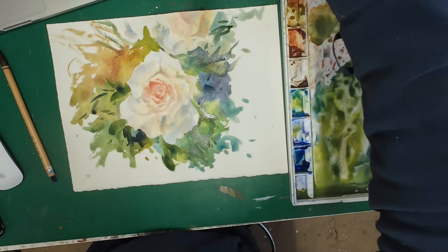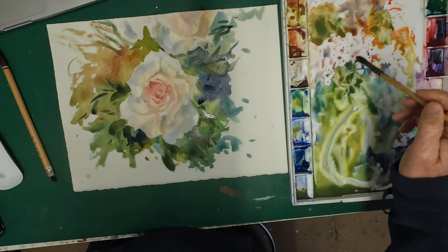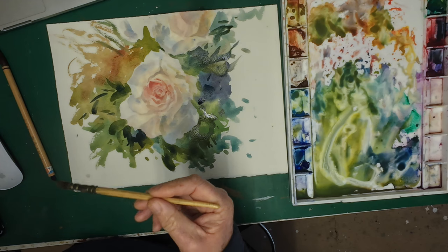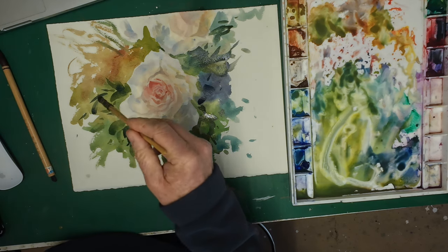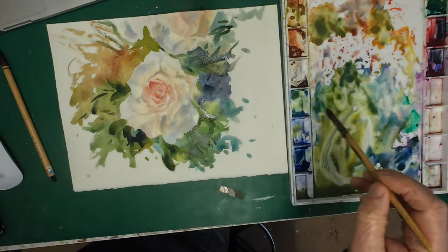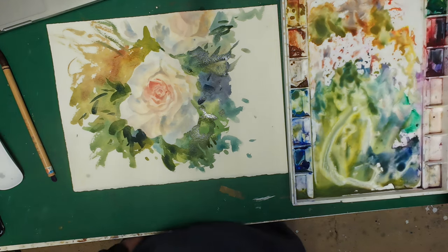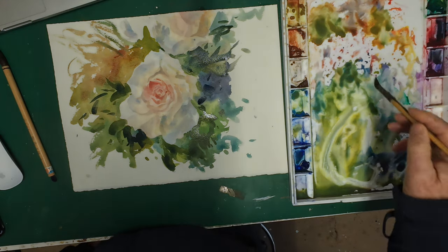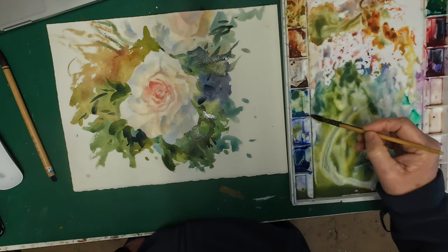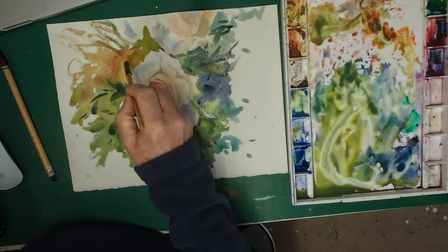Hard and soft edges. As I was painting this, I was looking at the rose and thinking about the importance of a fair balance of hard and soft edges in any painting — it's really important. This rose would look, if it was all just hard edges, almost like it was a collage, like it was cut out. That's not what I want. So it's all about keeping that balance of hard and soft.